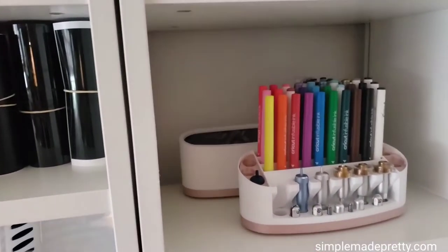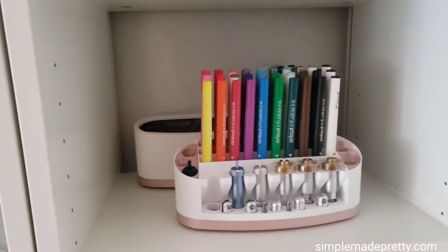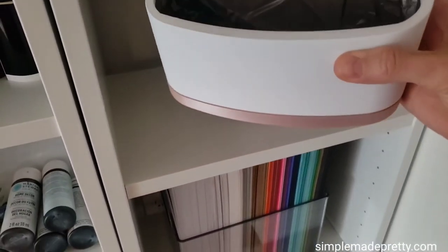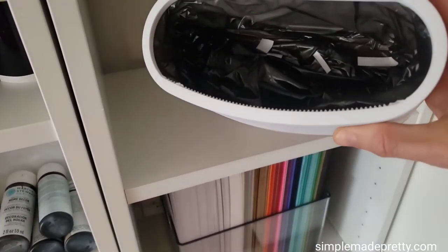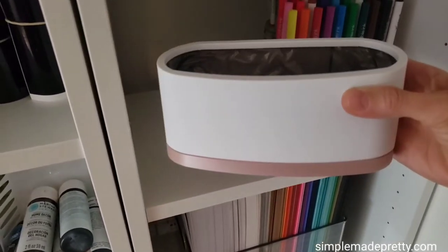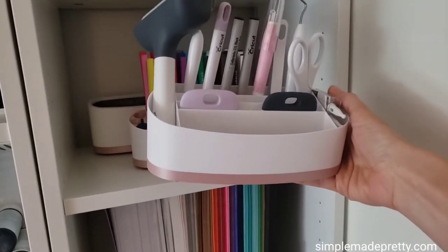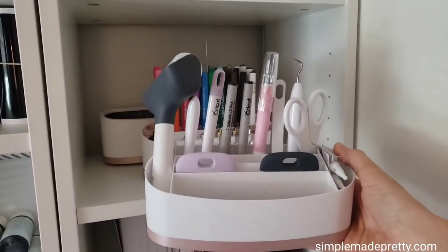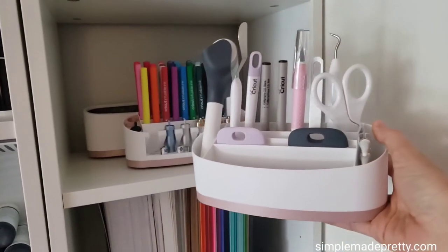These Cricut Tool Organizers are from Uniquely Why Not. They are very affordable and come in many different colors to match your craft room. I went with rose gold to match our office decorations. They hold markers, blades, and Cricut basic tools. I got the tabletop trash can as well. I highly recommend these if you have a Cricut machine.